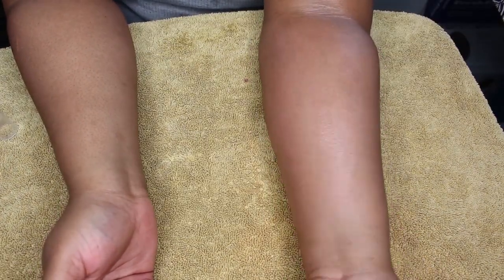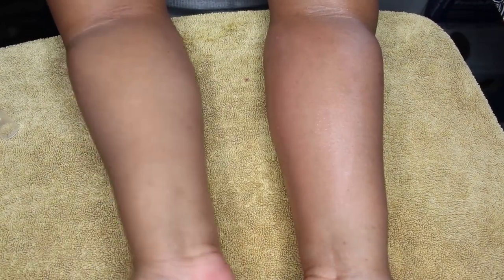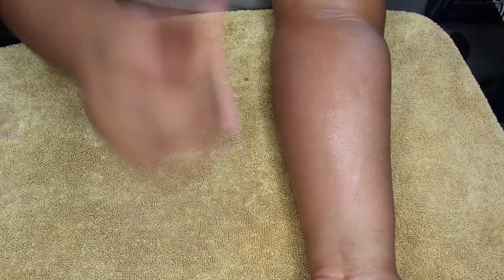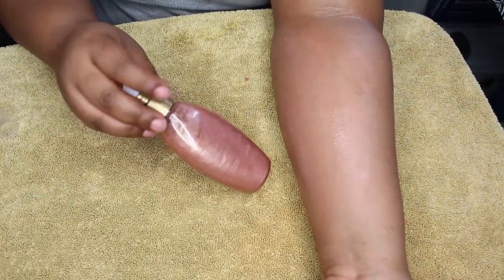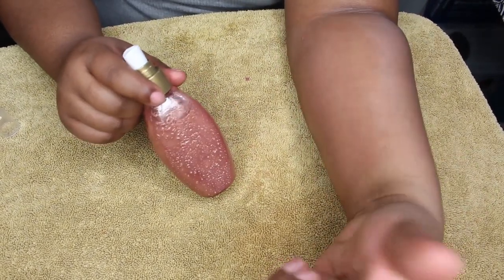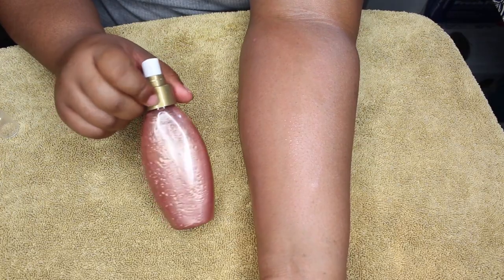This is what it looks like — I turned off the light so you can see how it's got that nice glow to your skin. This arm has the spray on it, this one doesn't — you can see the difference. Let me know if you're going to try and make this! Make sure you like, comment, rate, subscribe, and share this tutorial. Give me a thumbs up for the super short video — that's really hard for me sometimes — and I'll see you guys in the next video!